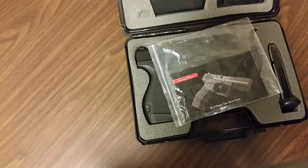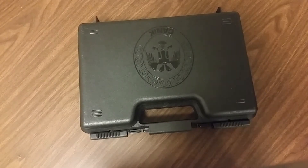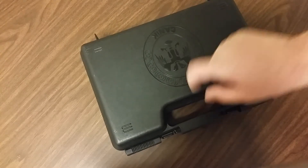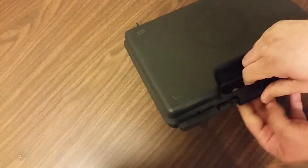UPS showed up at the door and brought me a package. I opened it up, and what they sent from Century Arms was a brand new case — this one has the newer double-headed eagle on it, the newer logo for the Canik.